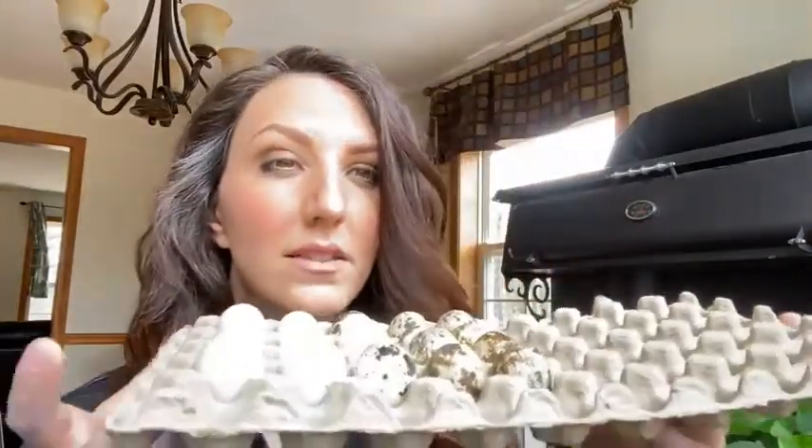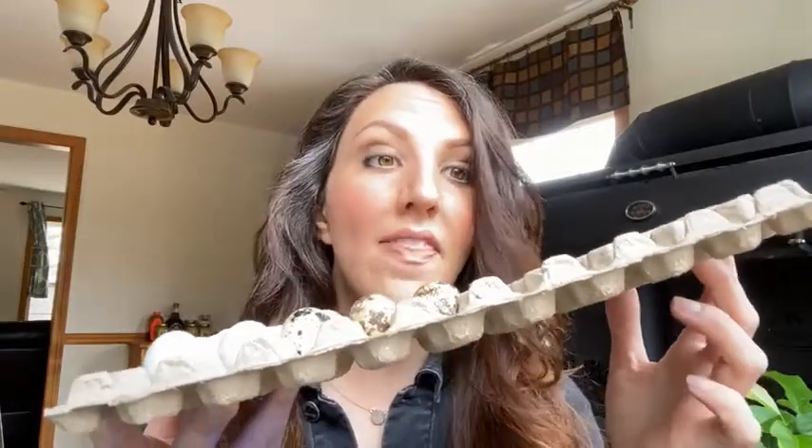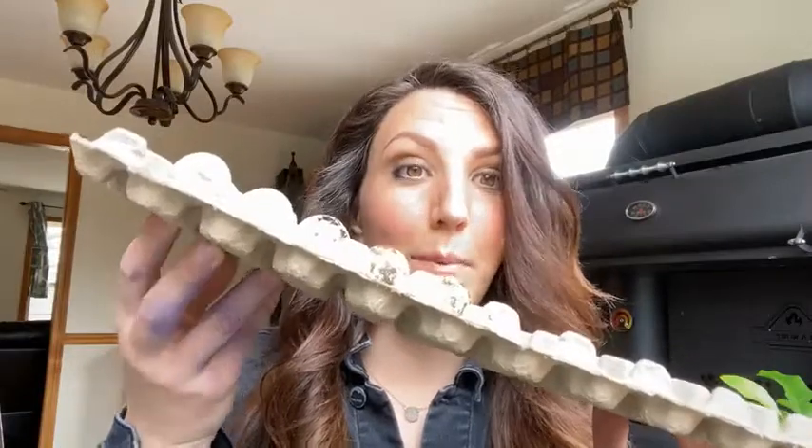I use paper mache egg flats from Amazon specifically for quail eggs. I put them on a tabletop at room temperature and prop something up underneath one side of the flat, then the next day prop it up on the opposite side. This exercises the yolk, keeping your eggs nice and fresh so they're not stagnant in one area the whole time you're collecting them for incubation.